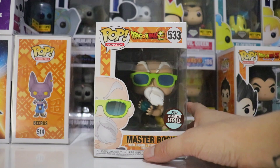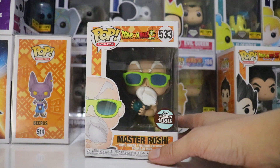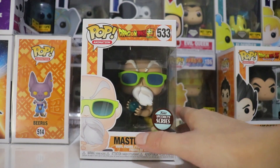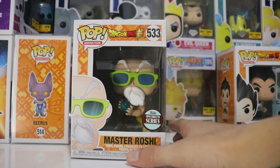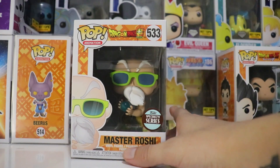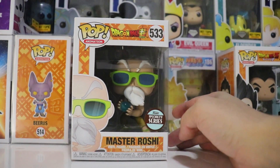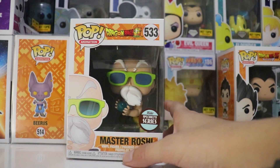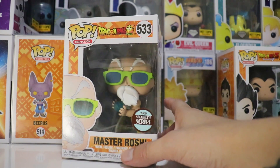I got this not too long ago. It took me quite a while to find this pop because it came out a while ago and I just didn't know where they would sell this. I know they would sell this at a comic book store. It took me about two months at the most. I found it here in downtown at the Nexus and it was for sale for $14.